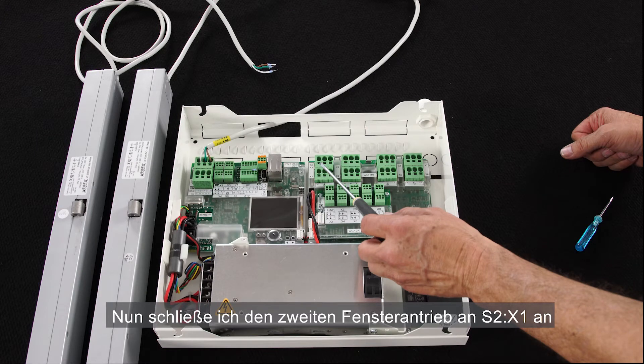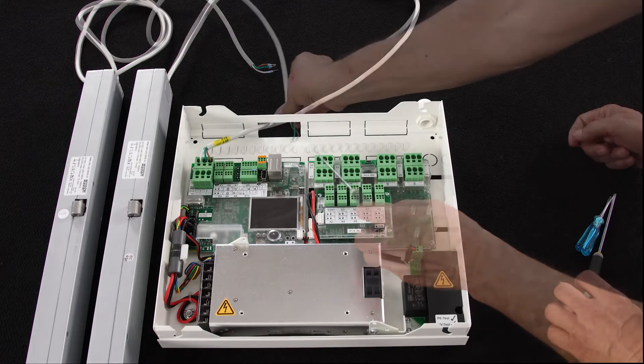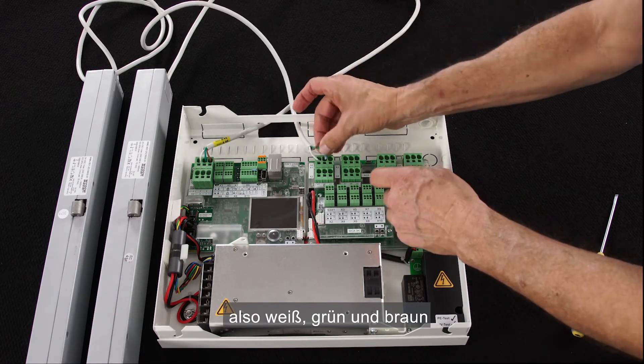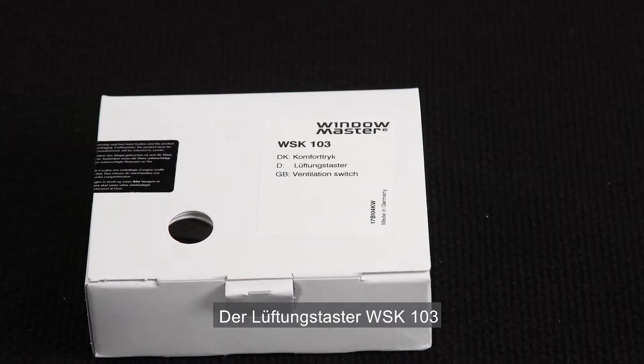I'll connect the second actuator to S2X1. I connect the cable cores in the same order: white, green, and brown.